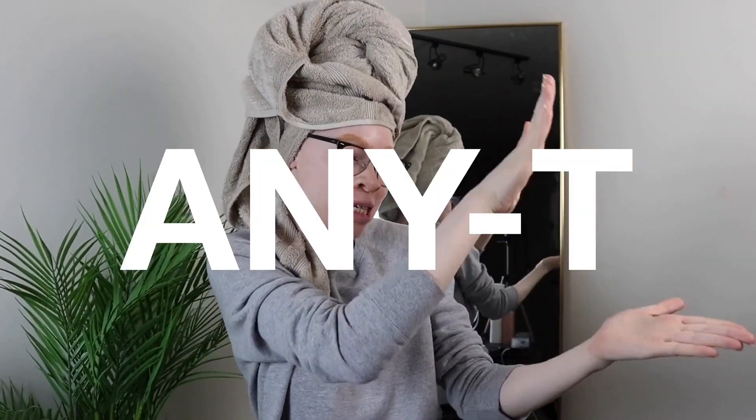Hi guys, welcome back to my channel. If you are new to my channel, my name is Ayana and you want to go ahead press that subscribe button and that notification bell next to it so you would not miss any videos from me. All right, so let's go ahead and get into today's video.